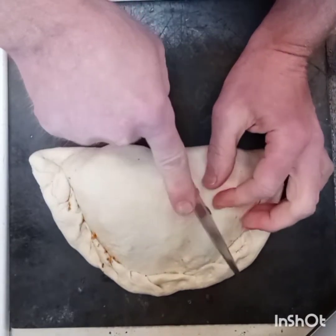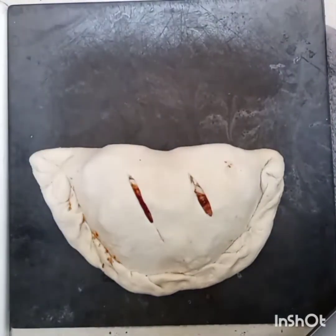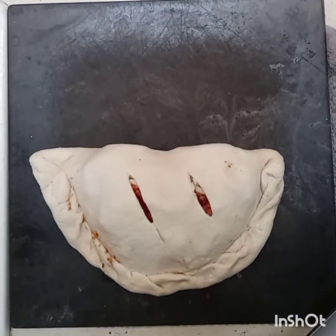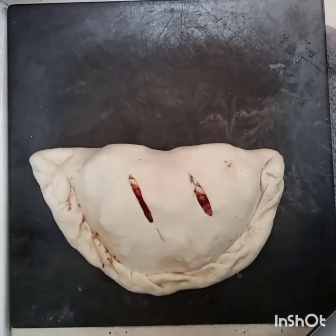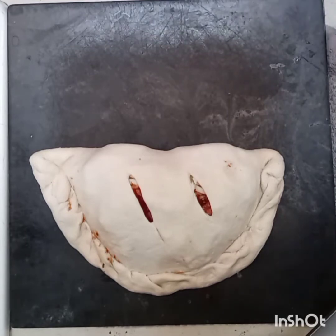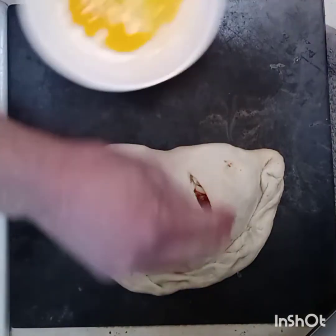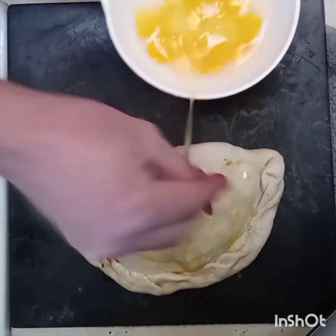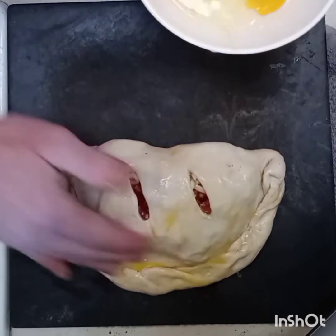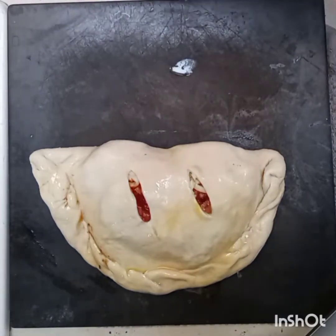Give it a couple cuts, then hit it with a little egg and water — which I should have already had prepared, but I can just baste that on there a little bit.